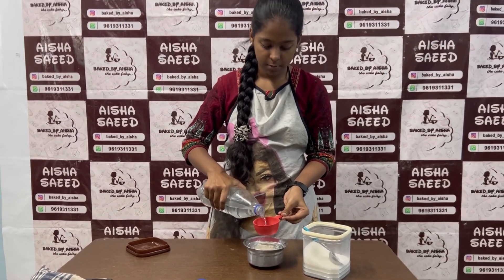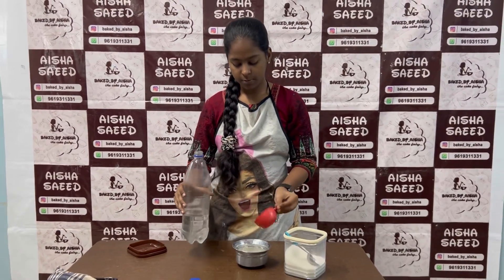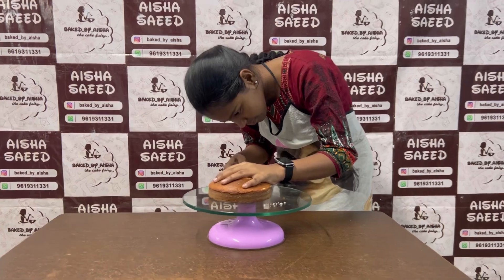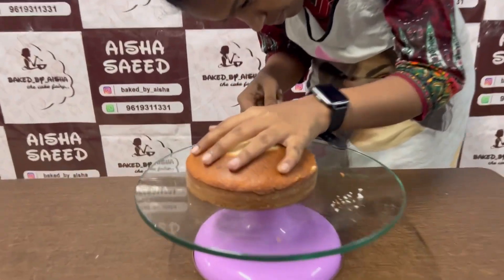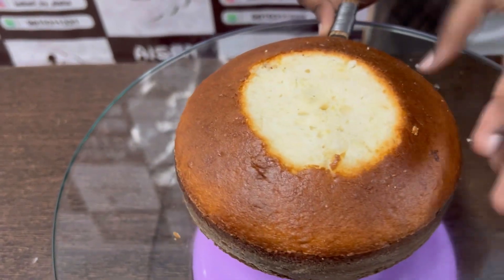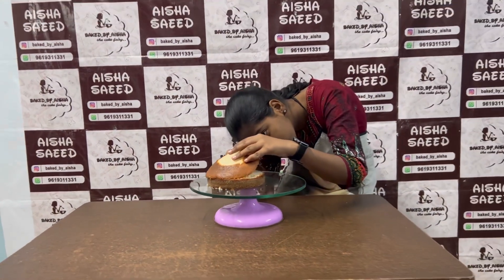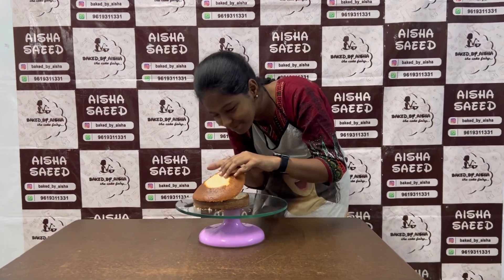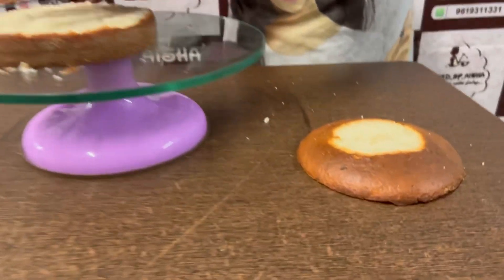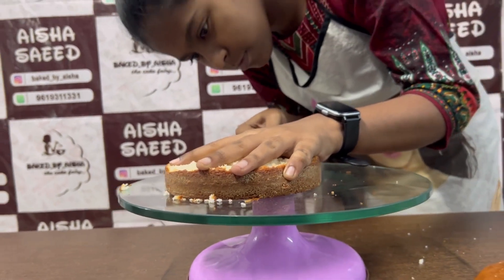After the sugar syrup is ready, let it cool and then soak the cake with it. Let me know in the comments why we soak a cake. Zobia has started cutting the cake — I helped her cut it because she found it hard. This glass turntable I purchased from Grand Road Arif; I am mentioning it in the description so you can order it. This is how Zobia has cut the first layer.